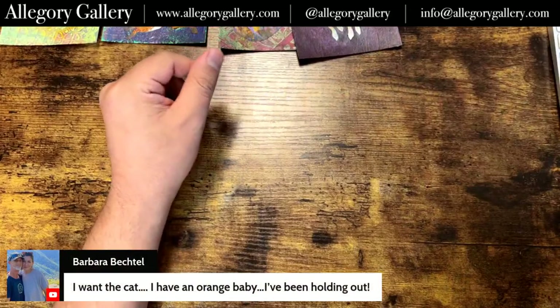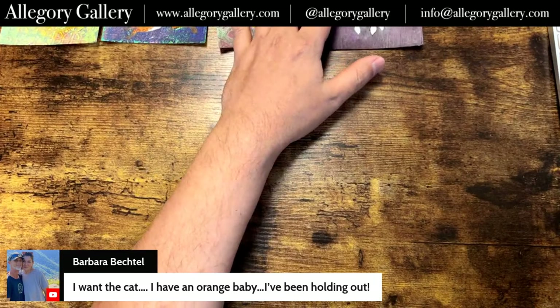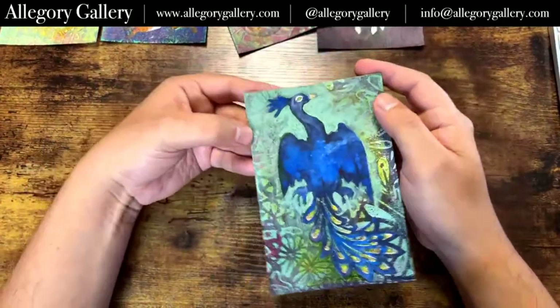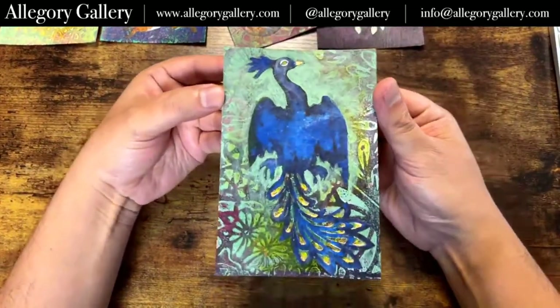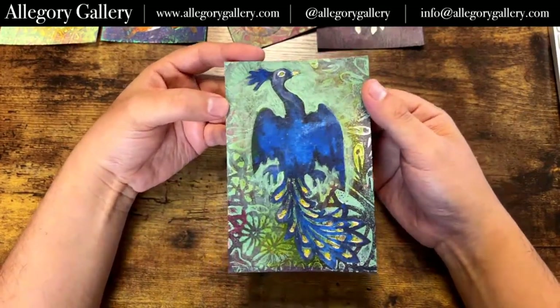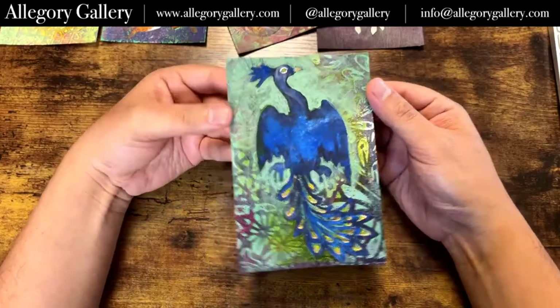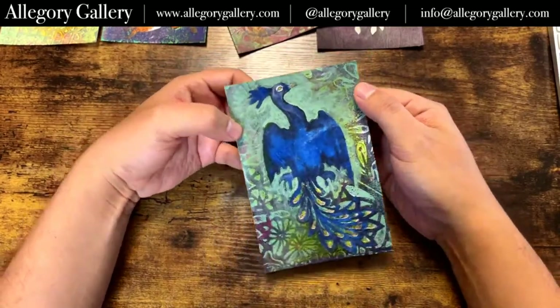Barbara says she wants the cat — she has an orange baby she's been holding out for. I have another cat coming, I'll show you. I like painting orange cats. Gilbert's probably very pleased with that because I paint a lot of orange cats. Part of me is like, another one!